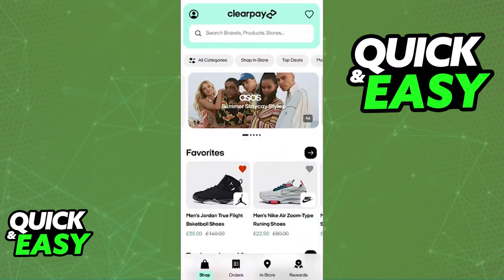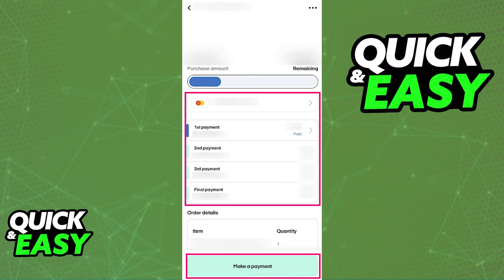So, if you want to purchase items online and not in-store, what you have to do is use this SHOP function. Once you find an item or retailer that accepts ClearPay as a payment method, all that you have to do is tap on it, add the items to your cart, and proceed to checkout.